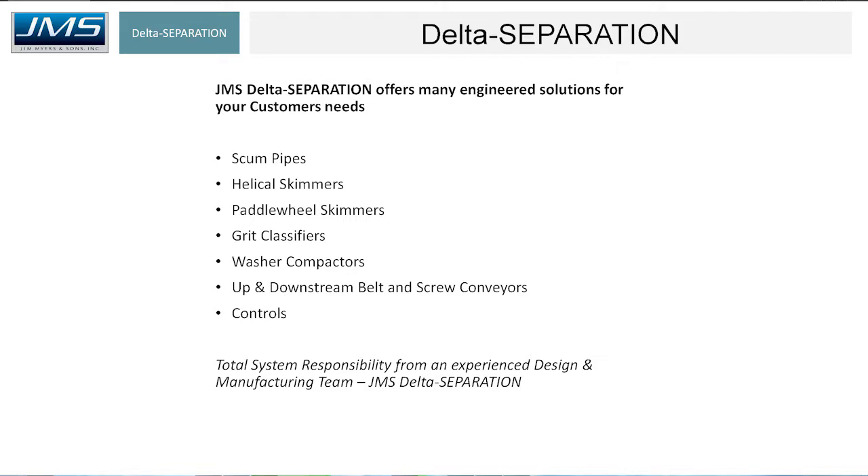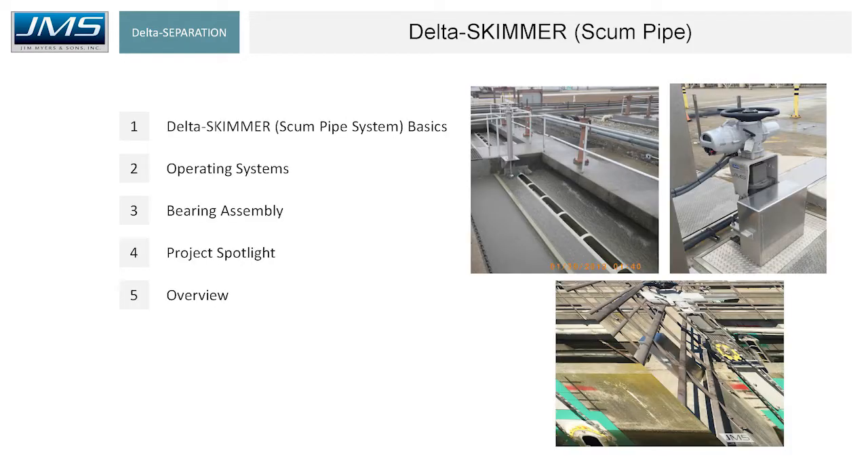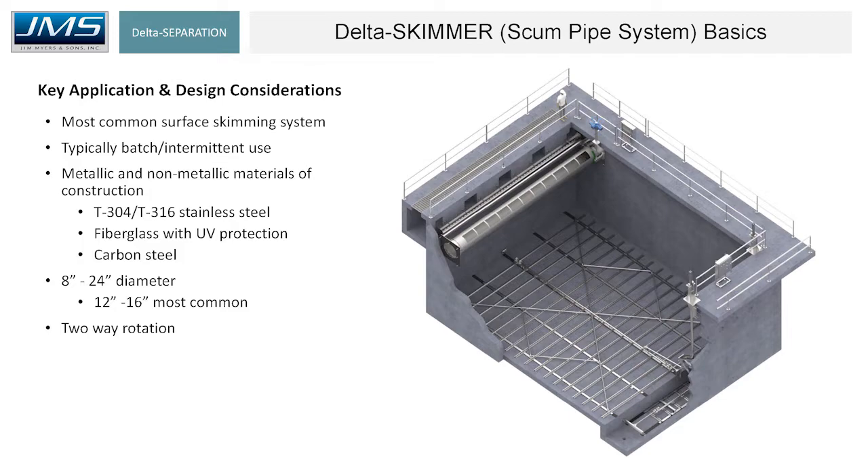We've got engineers from the East Coast to the West Coast, California as well. I'm in Charlotte, North Carolina. Starting with scum pipes — we're talking about skimming, the separation of floating solids, floating scum. The most common skimmer used is the rotating scum pipe system. It's typically used in a batch or intermittent use, not typically a continuous operation. You can see the materials of construction and the diameters. On the drawing to the left, the fundamental design consideration is that flow needs to flow towards the pipe. In the rendering on the right, the flow is flowing from 5 o'clock to 11 o'clock, and that's necessary for the scum pipe to perform as intended.